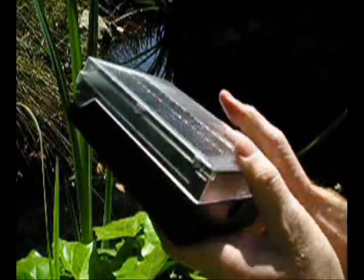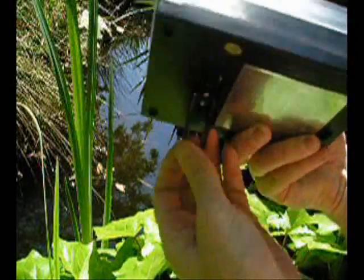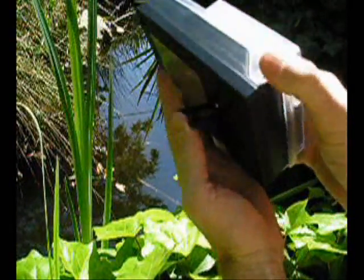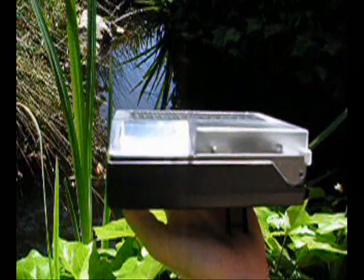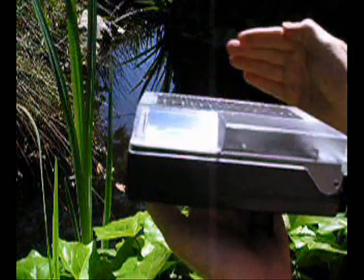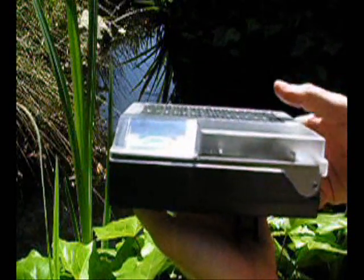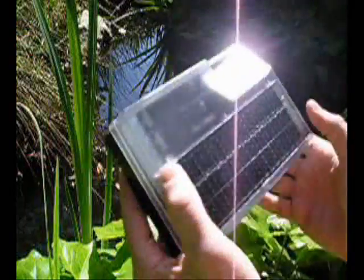On the back side it has a kickstand, so as you can see, you can hold it up to the sun. If we were on a table or such, you can have it like that, and the meter reads full. Simple device — the 11-in-1 solar charger with meter.